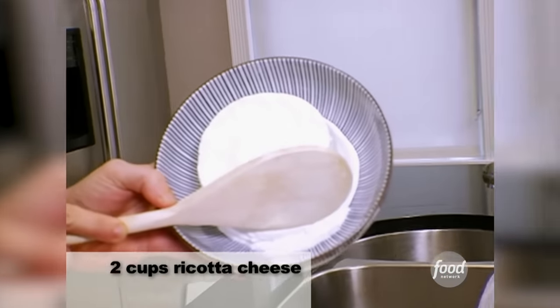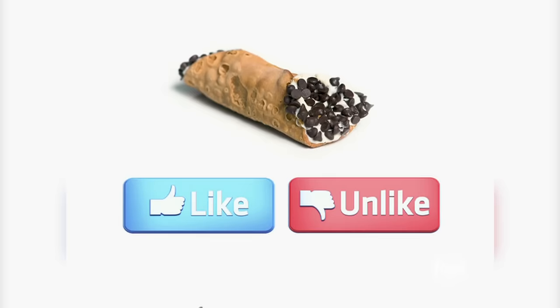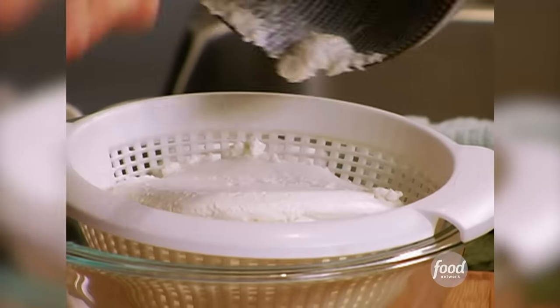First, you drain the ricotta. You can see all the liquid that's just naturally coming off the ricotta — that is not the cannoli's friend. We want nice, drained ricotta for our filling. So you want to just pop that into a strainer, put it in the fridge, and just let any excess liquid drain out.